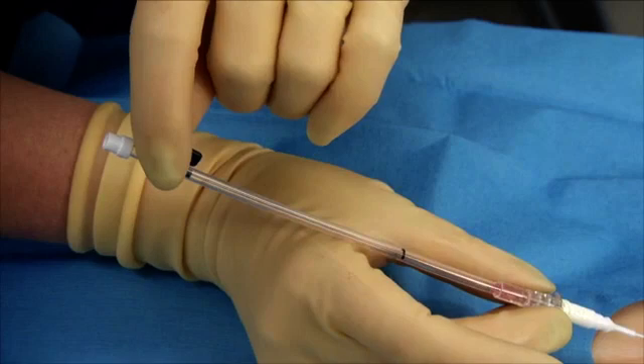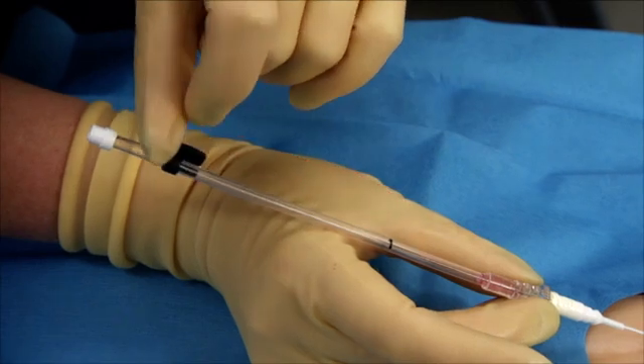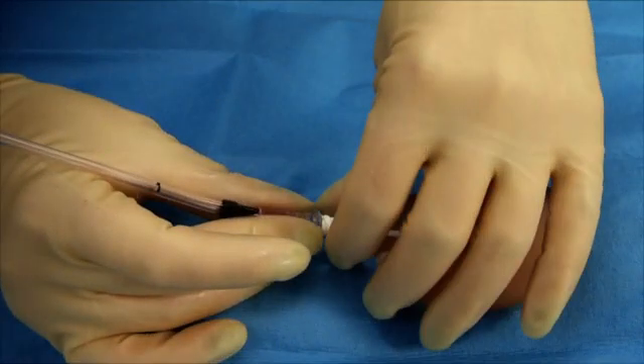Lower the placement device assembly slightly. Stabilize the position of the catheter and attempt to advance the spring wire guide into the vessel using the spring wire guide handle. When the spring wire guide handle reaches the black line on the tube, this indicates that the tip of the spring wire guide is located at the needle tip. If resistance is encountered during spring wire guide advancement, withdraw the entire unit and attempt a new puncture.